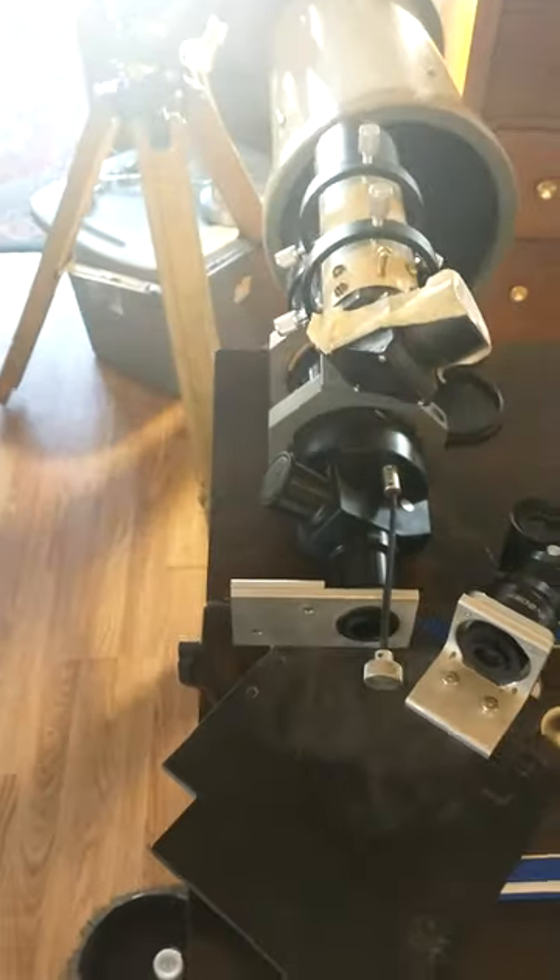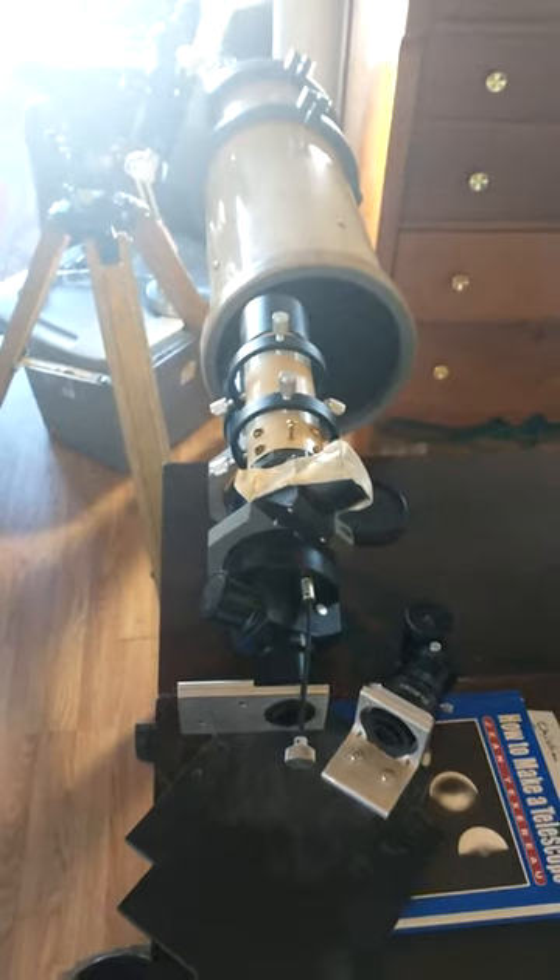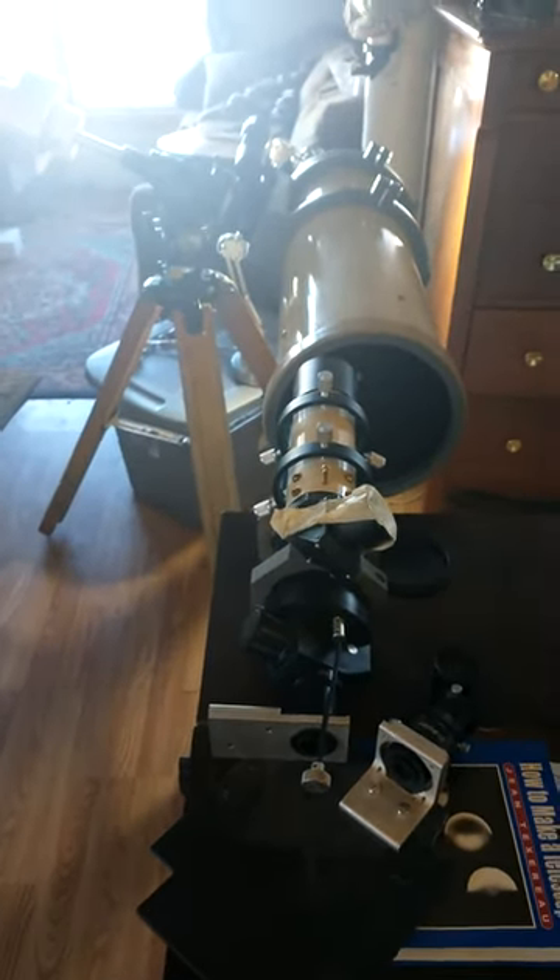Now I still need to add the collimating lens, the diffraction grating, the camera, and a focusing lens. But that's the fun stuff you can do — my break is about finished, so it's time to get back to work.